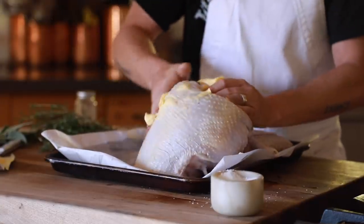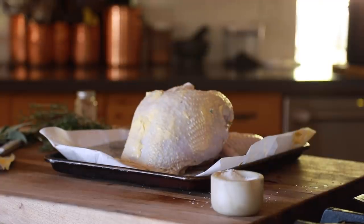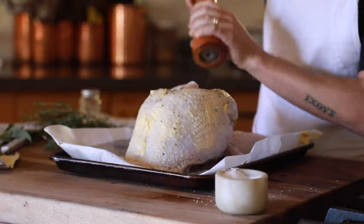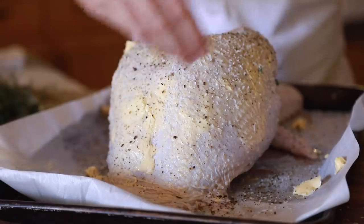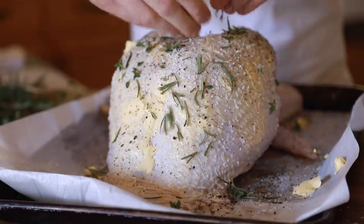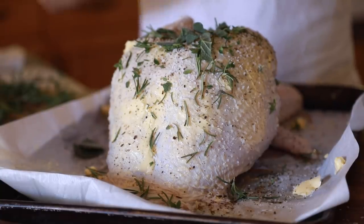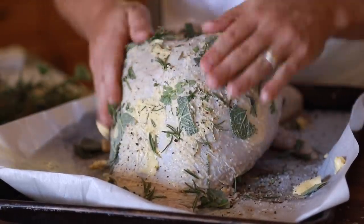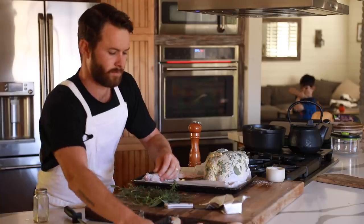For the breasts of the turkey, I'm going to generously coat them with soft butter all around, then season them with some salt, fresh cracked black pepper, torn sage, rosemary, and thyme — there's kind of a theme going on here. Then I'm going to cook the crown along with the wings and the legs in a 350°F oven for about two hours, or until the legs are fall-off-the-bone tender and the breasts have reached an internal temperature of 160°F. Also, make sure to roast the giblets alongside the breasts as a rich addition to the turkey stock later on.